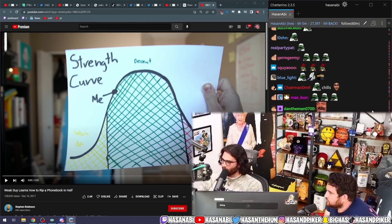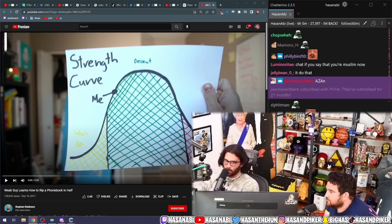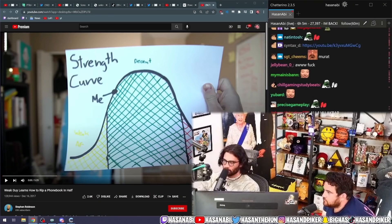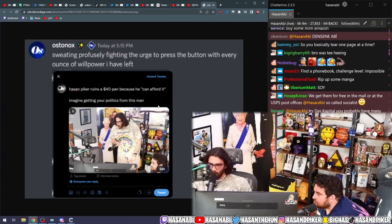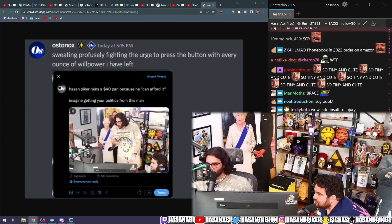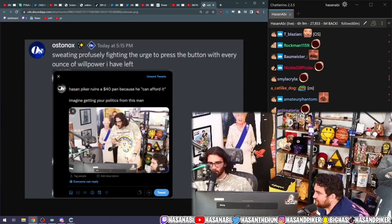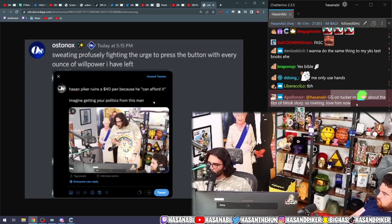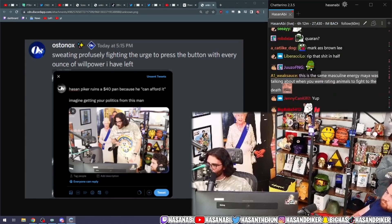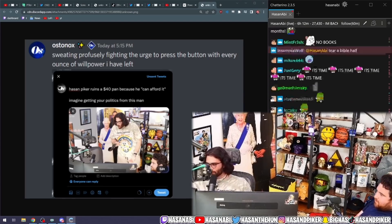Hassan is the strongest Twitter YouTuber that I follow. Why are you not fasting? I told you guys the top-of-the-hour ad break was here — here is the one minute ad break. It's not even top of the hour anymore. Hassan Piker ruins $40 pan because he can afford it. Imagine getting your politics from this man. Post the video and make me look cool — good music in the background. Philip DeFranco put me in the thumbnail again on his latest video. It was a lot about Taylor Lorenz. He wrote the book. How else would I know the news? Murat watches Philly D.